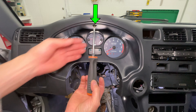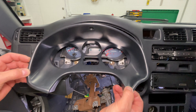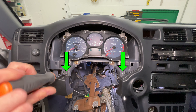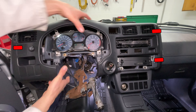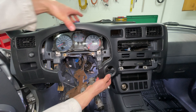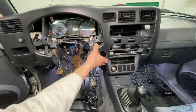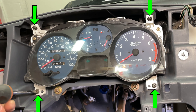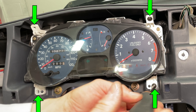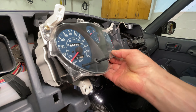Take one Phillips screw out to loosen the dashboard trim, then pull the bottom corners toward you to release the clips. Take out two more screws holding the dash trim panel. Pull the big dashboard trim on the left and right sides to release the clips. Before taking it down, unplug the clock. Move the shifter back and set the dashboard trim on top of it. Four Phillips head screws hold the instrument cluster — I put these screws in the center console cup holder. Pull the gauges out and turn them to the right.